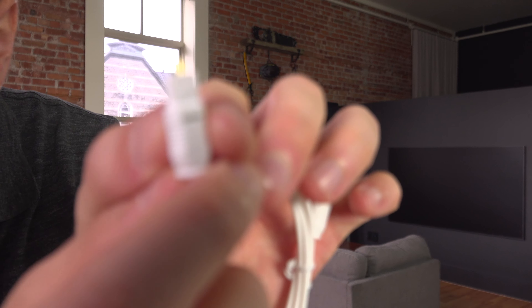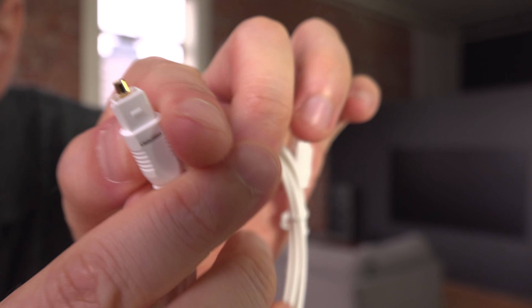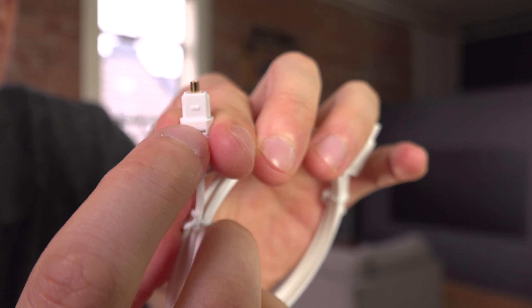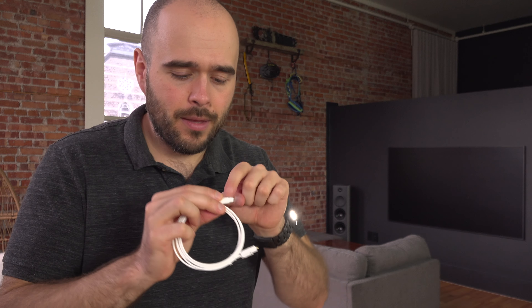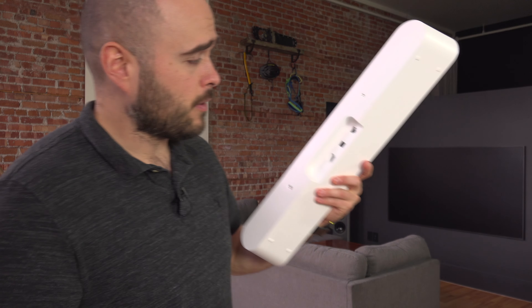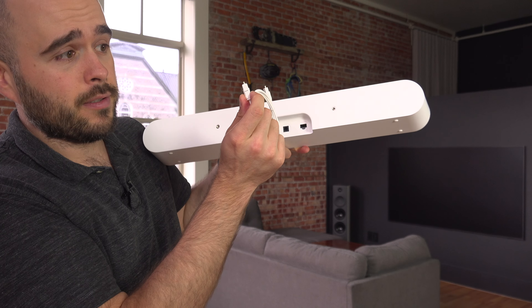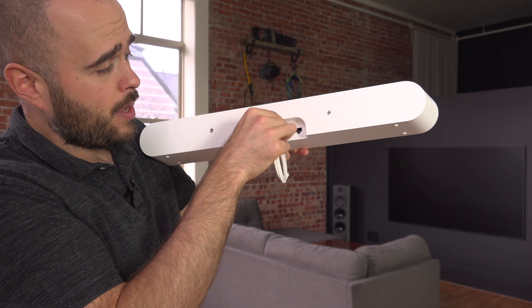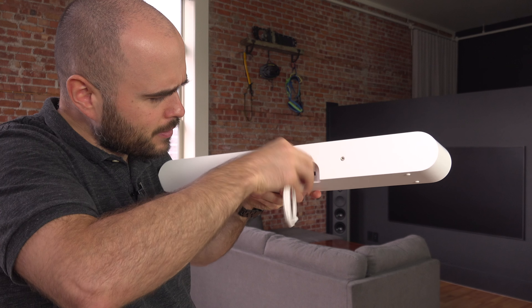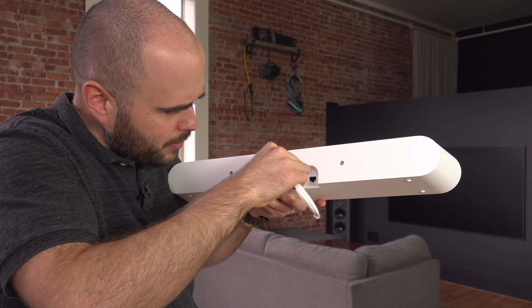So you just connect it, and be careful — it's really a weird connector. You have to put it on the right side. You see there's a flat head over here, and usually — not all the time — this goes on top, and it's actually the case with the Sonos Ray. So you put it on top, flat head over here, and you just connect it like that.